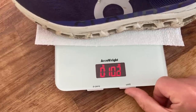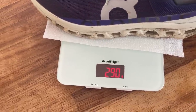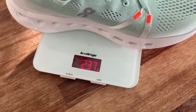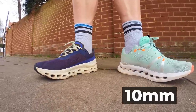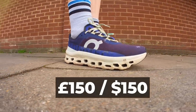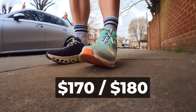Some quick details: the Monster is the heavier shoe, coming in at 10.2 ounces or 290 grams in a UK men's size 8.5, while the Cloud Surfer comes in a shade lighter at 237 grams or 8.4 ounces in the same size. On doesn't list the stack height for either shoe, but the Cloud Surfer has a higher drop — 10mm compared to the Cloud Monster's 6mm. Price-wise they're both £150 in the UK, but the Monster is $10 cheaper in the US at $170 compared to the Cloud Surfer's $180.